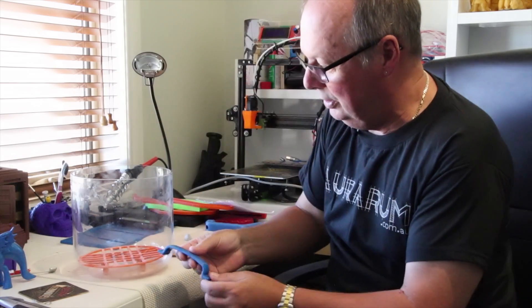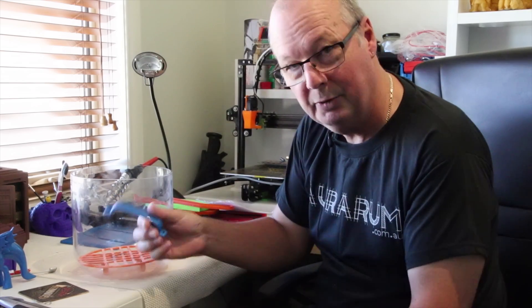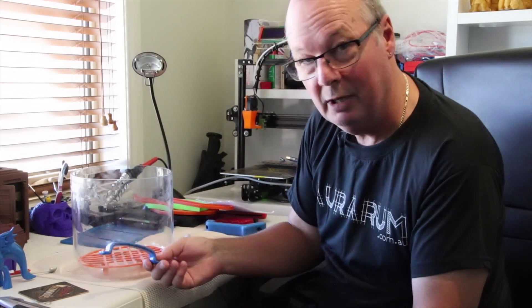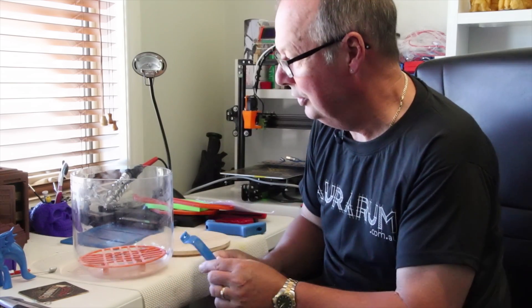The other thing I did was this handle that I have to replace on a cupboard — I broke the handle. So I found one on Thingiverse, redesigned it a little bit, printed it in ABS, and smoothed it in there. It came out really nice too.